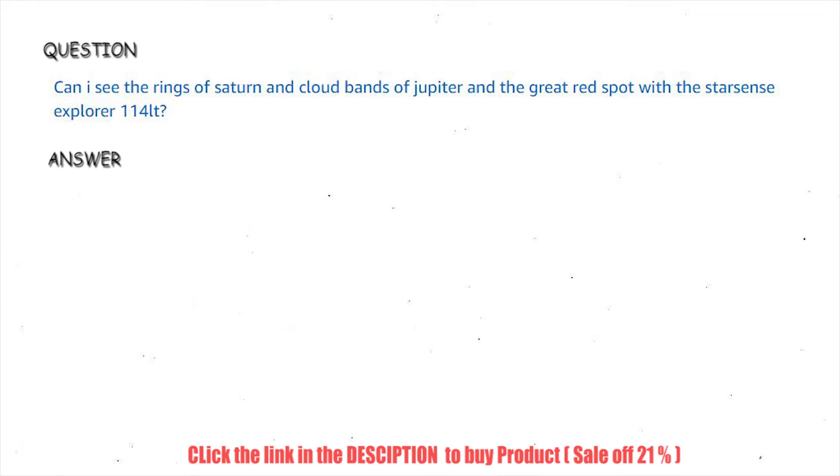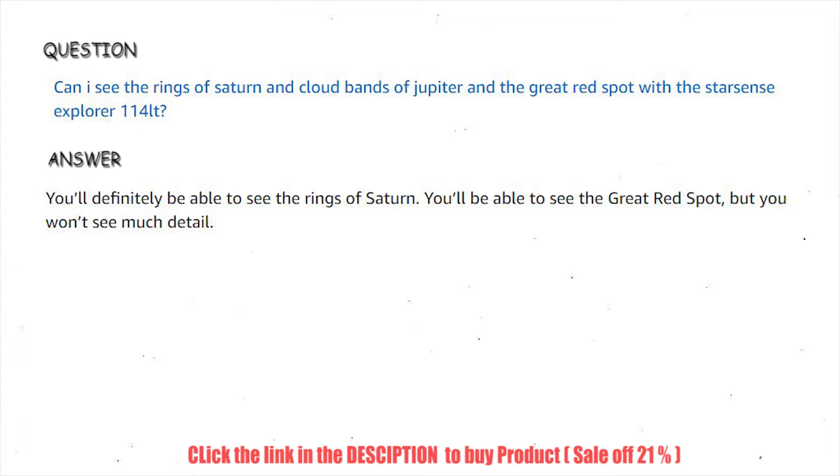Can I see the rings of Saturn and cloud bands of Jupiter and the great red spot with the StarSense Explorer 114LT? You'll definitely be able to see the rings of Saturn. You'll be able to see the great red spot, but you won't see much detail.